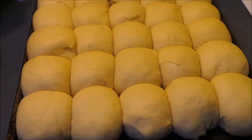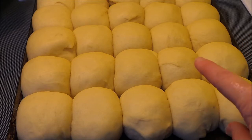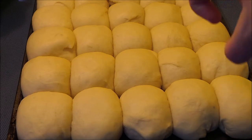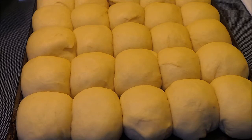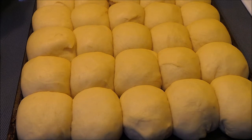My rolls have been rising for a half an hour. You can see that they've gotten quite a bit bigger and they're all squished together now. You can brush them with a beaten egg mixed with water to make them a little bit shiny, but I'm not going to do that. I'm going to go ahead and bake these at 375 degrees for about 15 to 20 minutes until they're golden brown.